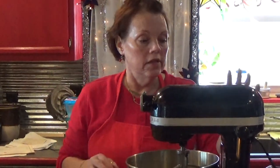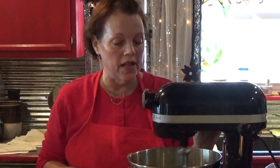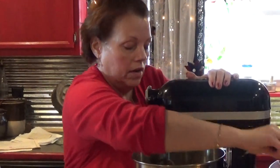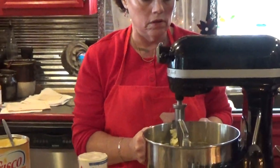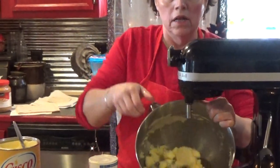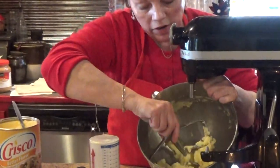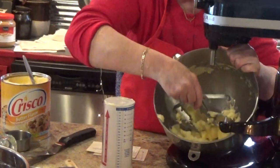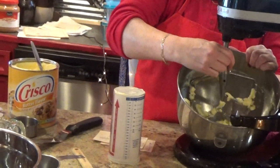Now that it is creamed, I'll lower it and show you all how it looks. So there it is — creamed. It just gets the butter and the shortening all together.